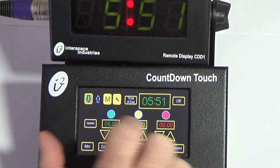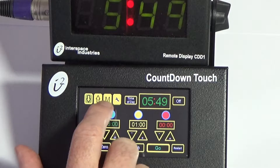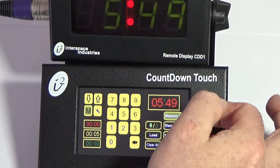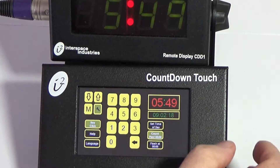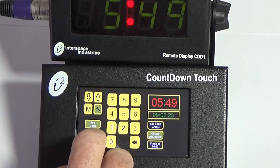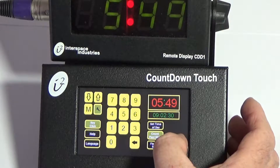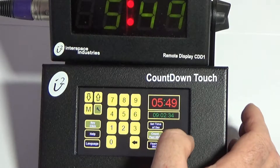This unit has four pages. We're on the countdown page at the moment. I'm going to hit Pause so we can look at the others. There is an up arrow for counting up, a memory area with four different memories, and a spanner icon used for setup. In setup you can control key click, help language, set time of day, count past zero, and a flash-at-zero function.